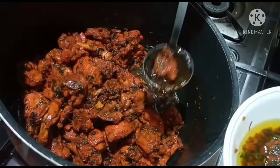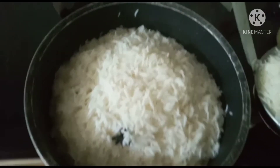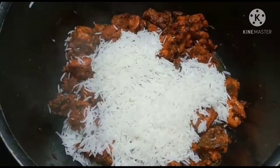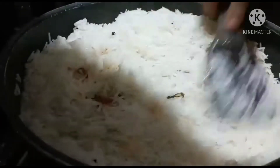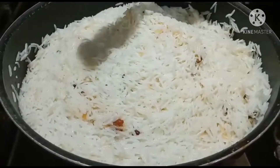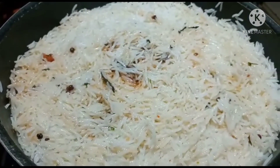I am going to finish my top-down. We are going to finish the top-down. Put rice in the bottom of the pan.